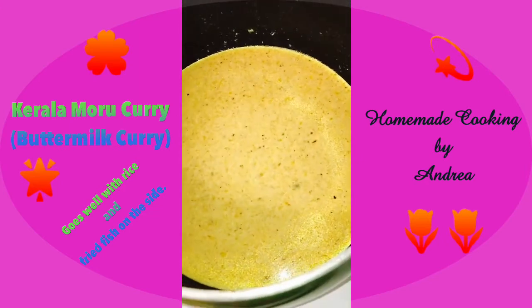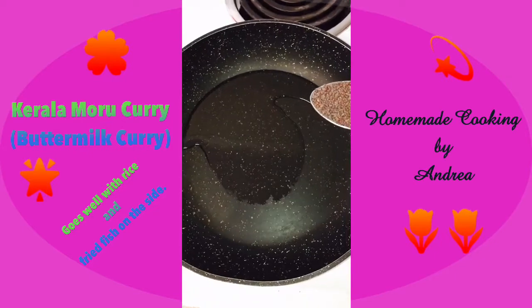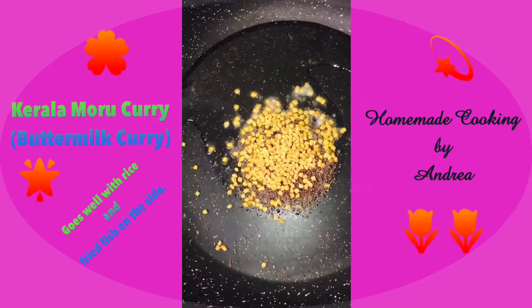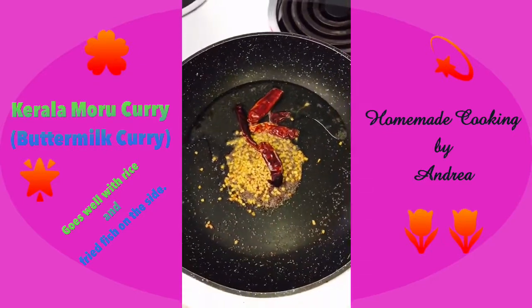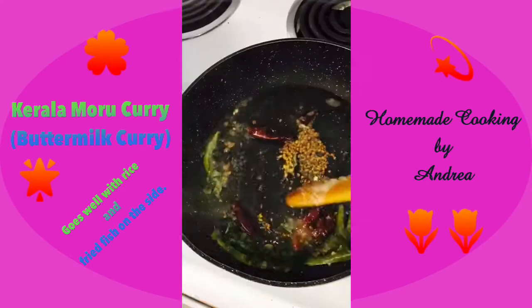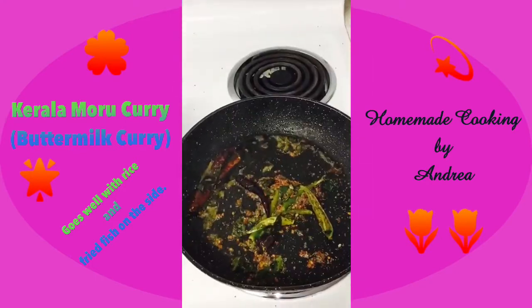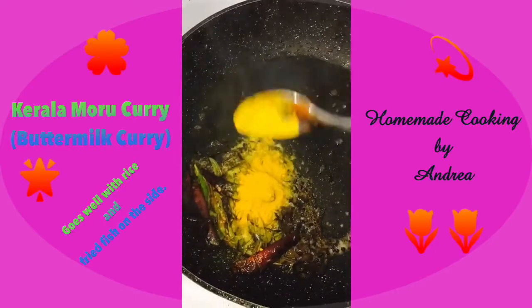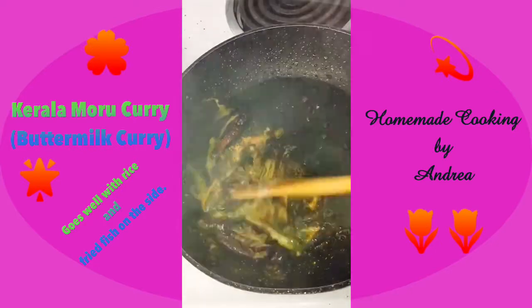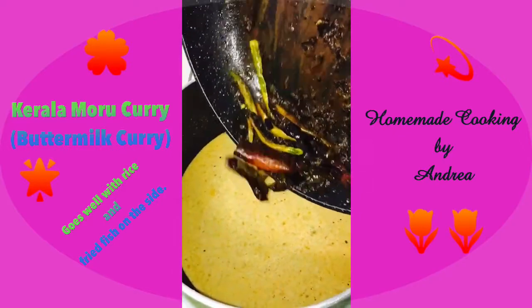Next I'm going to heat another pan with coconut oil and add one teaspoon of mustard seeds and one teaspoon of fenugreek. Then I've added in the dried red chilies, curry leaves, and green chilies. I'm going to wait for it to finish spluttering, then add in half a teaspoon of turmeric, mix it well until the raw taste goes away, and then pour it into our buttermilk.